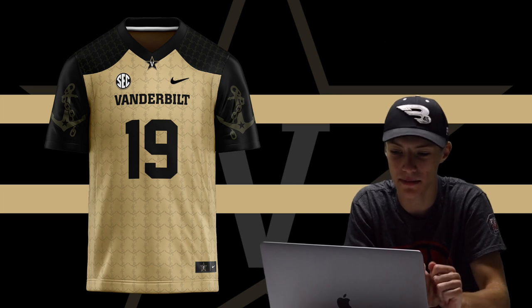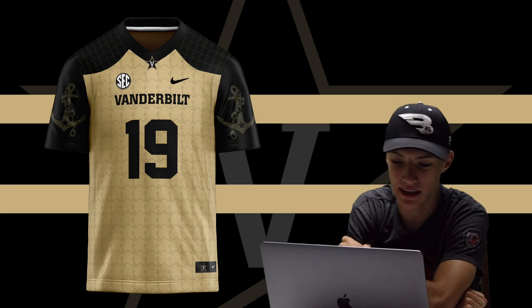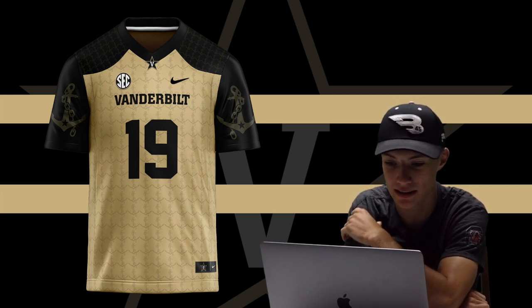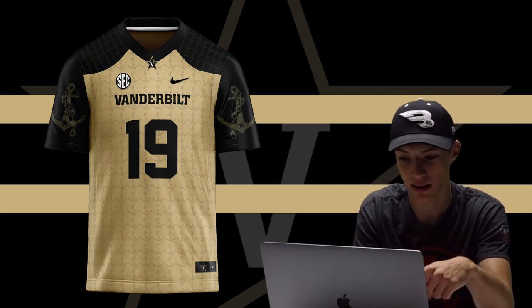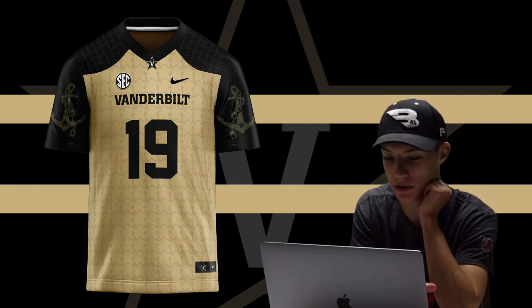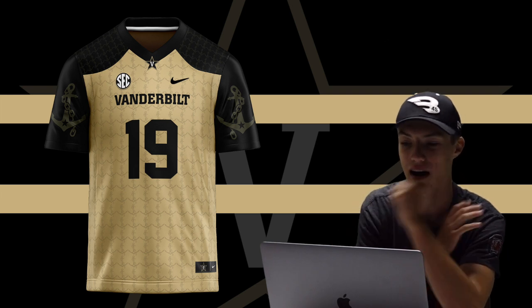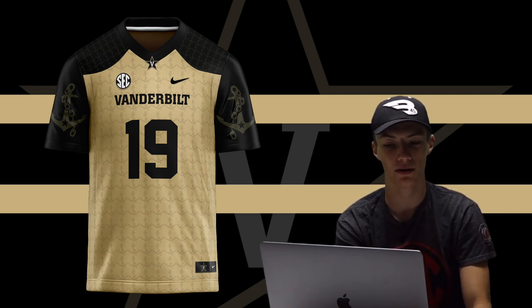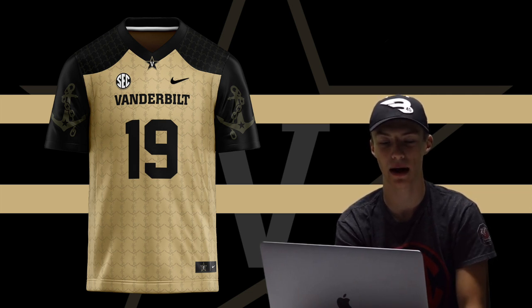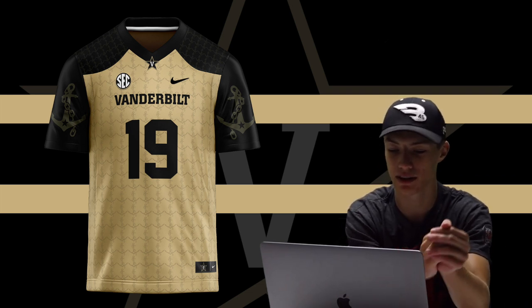Last up we got the Vanderbilt Commodores. I wanted a gold jersey but kept the sleeves and top black. The main theme is that anchor logo — 'Anchor Down,' just like 'The Zoo' and 'The Swamp,' is a saying I love and wanted to incorporate. You've got the anchor pattern going across the front and on the shoulders, the big logo on the sleeves, Vanderbilt up top, and then a faded anchor pattern in the back of the jersey. Something I really like and wanted to do with this jersey.